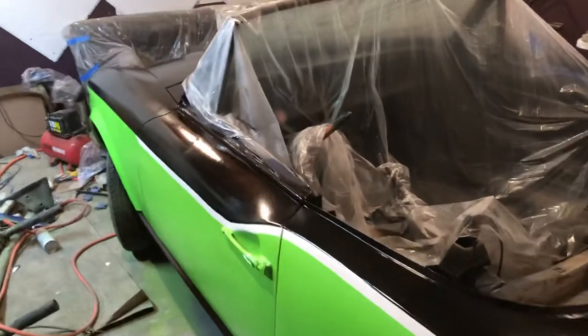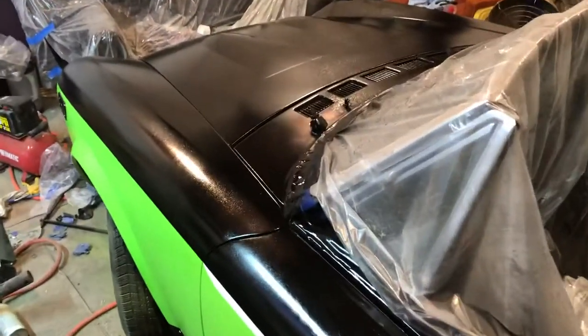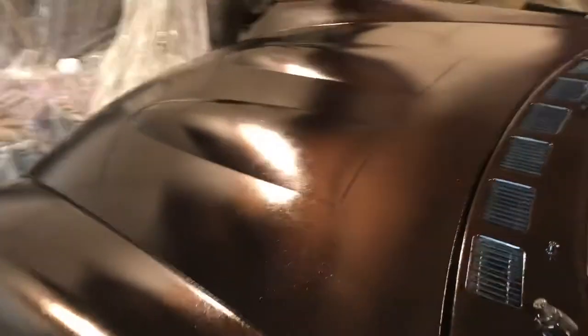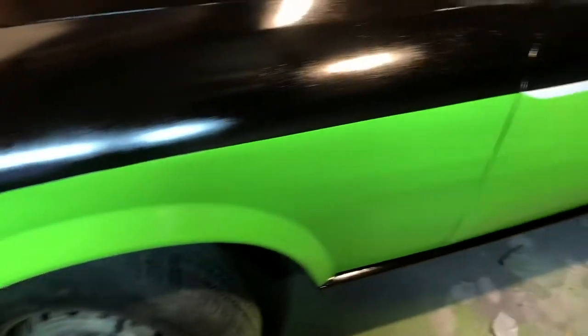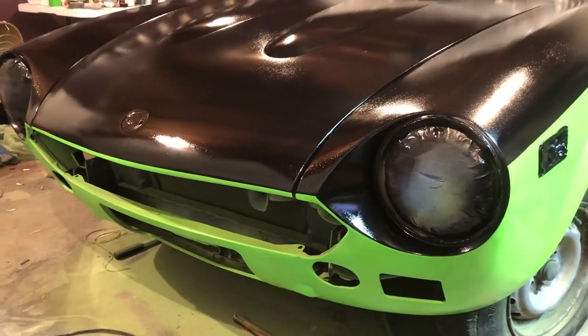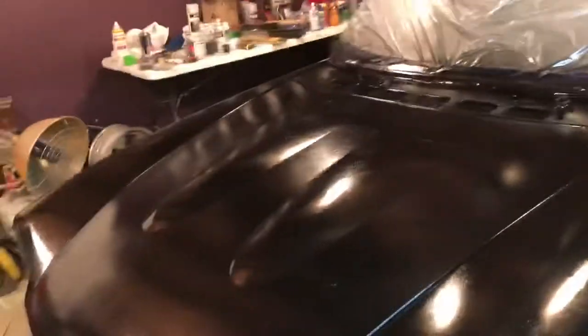Just wanted to give you a little update and let you take a look at the paint. I'm actually really excited and really impressed with how this turned out — it is ten times better than what it was before. I think we did a pretty decent job on it for a budget build. The front end has a little different color and kind of looks mean; I really like it.